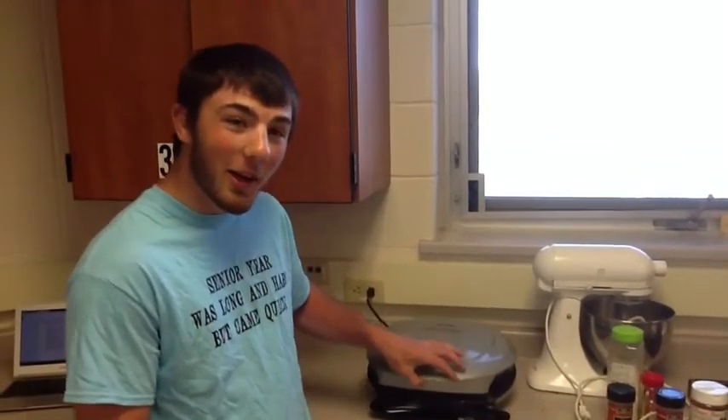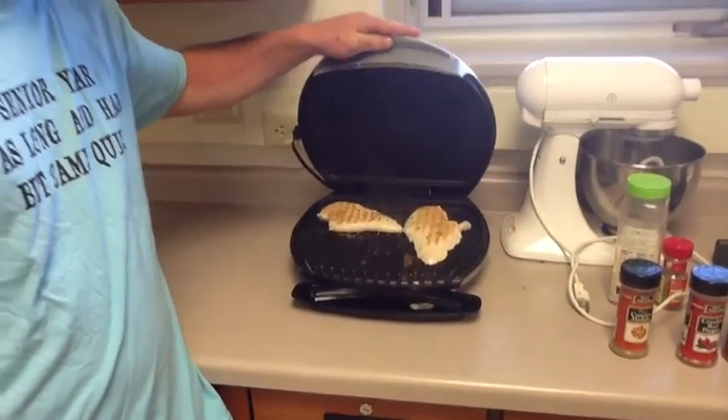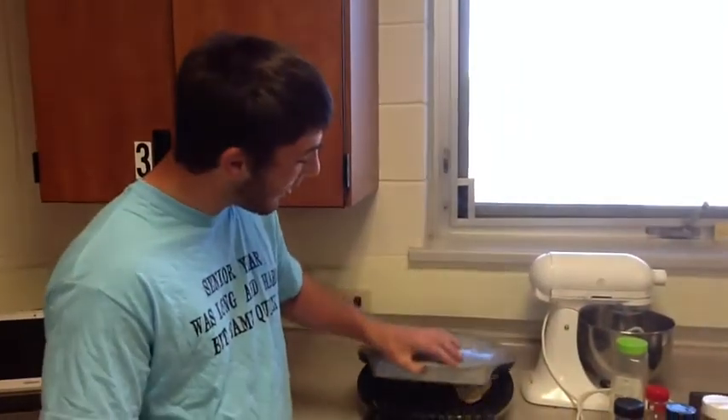Alright, now let's take a peek at our chicken breasts. Oh man, they're almost done — they're getting there. This George Foreman is nice because you don't have to go outside. It's such a crappy day outside — hot, rainy, sweaty. Not good. Bad, miserable weather.